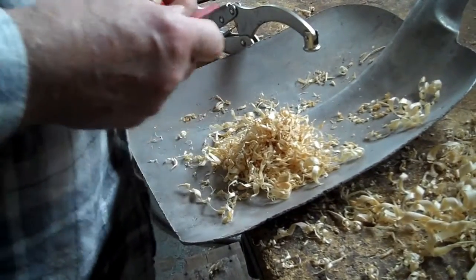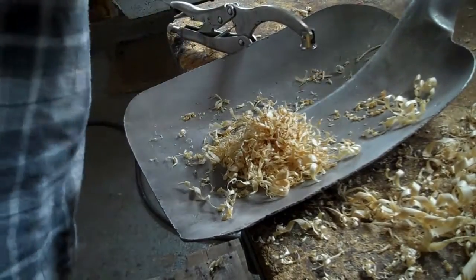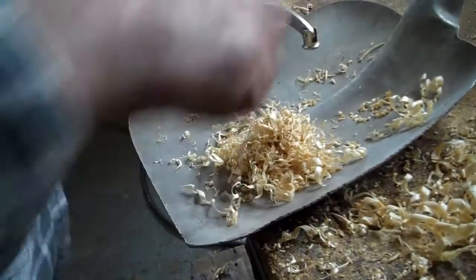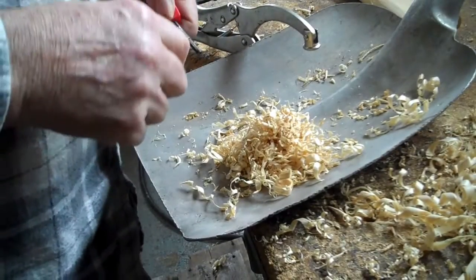Some shavings I got there now from my axe handle that I'm making — a double bit axe. There's some shavings here where I was making handles. I'm going to try my ferro rod.